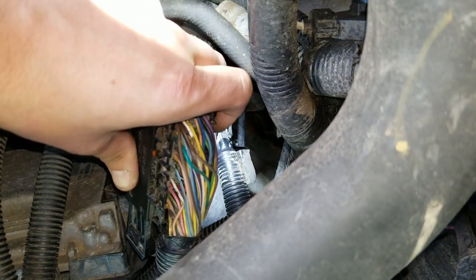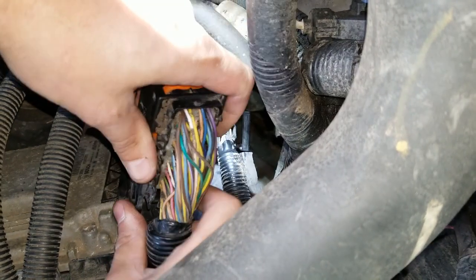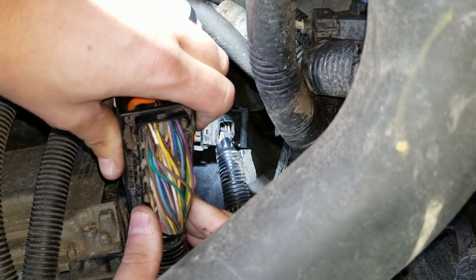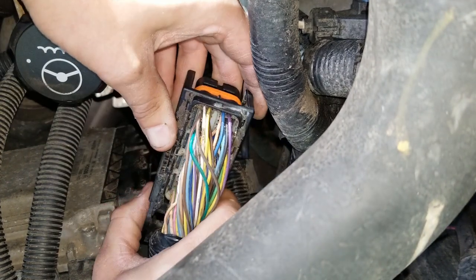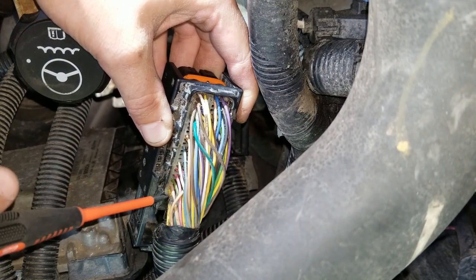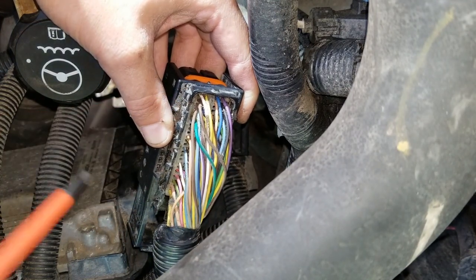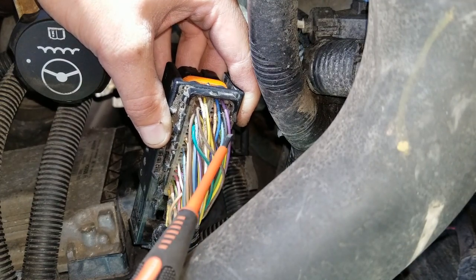The ground wire goes to pin number 54 and the red wire goes to pin number 46. If you look at this connector, there are 24 pins in each row and there are two rows, separated by a center line, and then two more rows.